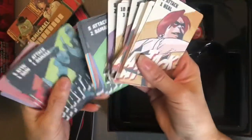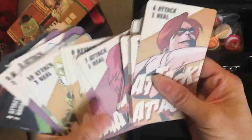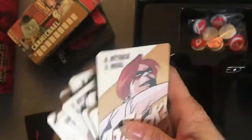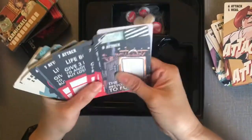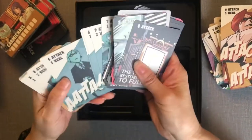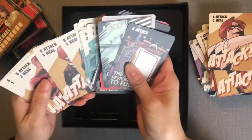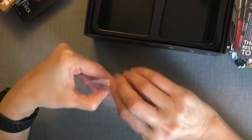Attack, damage — it's pretty simple, attack versus damage. There's also heal. Not a lot to try to figure out. It's supposed to have variable player powers as well, based on the different kinds of characters, so we'll find out how that works.